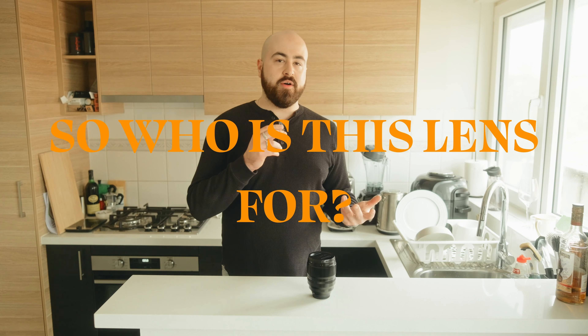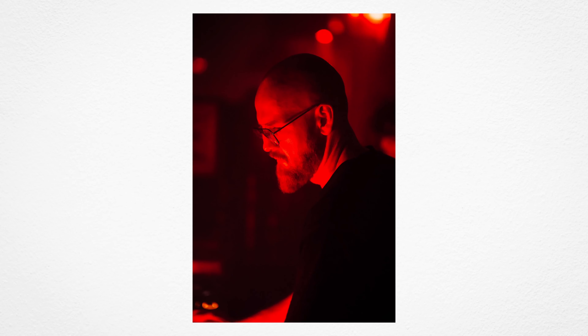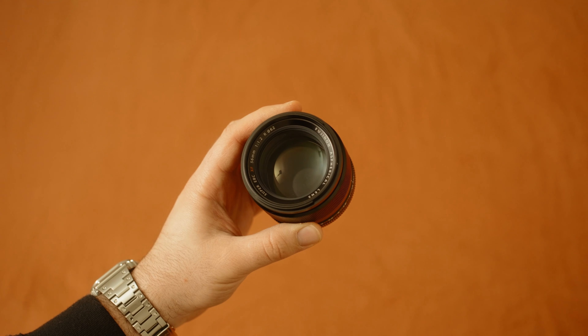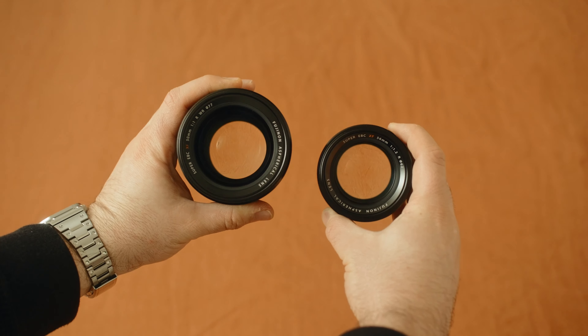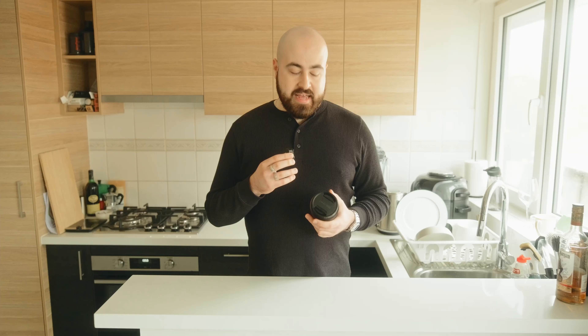So who is this lens for? This is for someone who takes portrait photography seriously — wedding photographers who want the most unique shots possible on a Fuji system. This is for someone who shoots a lot in low light. I shoot a lot of nightclubs and have used this lens pretty extensively — it's an absolute weapon. Before this I was using the 56 1.2, which is an amazing lens, but the 1.0 focuses faster in low light, absorbs more light, giving you an extra stop of light gathering ability.